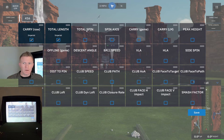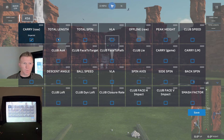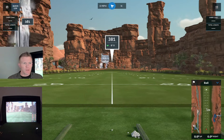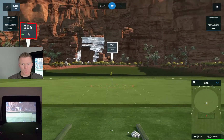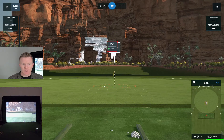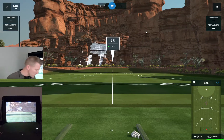I just have some basic ones here: my carry, my total length. The other nice thing about this range is you can just use it as a standard range, just like you would warming up for a round of golf, or you can toggle down. You can toggle all the way to about 22 yards and you have a little target with some circles that gives you a target if that's your preference. I'm going to go back to about 95 yards — that's how far I hit my sand wedge — and I'm just going to hit one shot and then we'll head over to a different range.